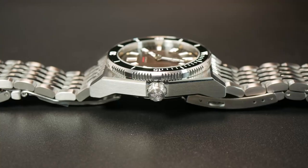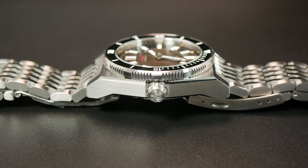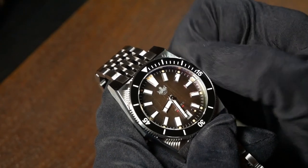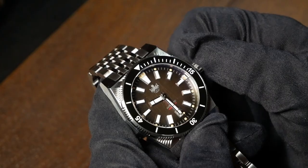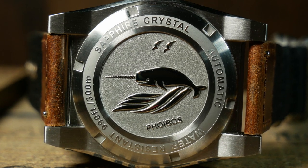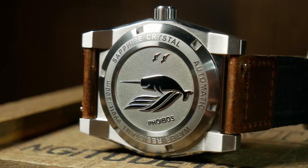To the right, we have a smaller signed screw-down crown with the Phoebus logo prominently displayed. With this particular crown, I found it to be a little harder to start to unscrew, but once you get it going, it's not too bad to use. On the rear, we have a custom caseback, which is complete with that Unicorn of the Sea. I think Narwhal is kind of an odd choice to name this particular watch after, but it is nice to see Phoebus doing more custom casebacks.